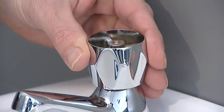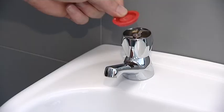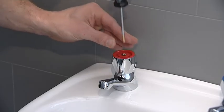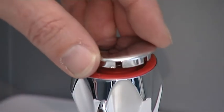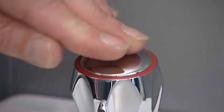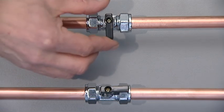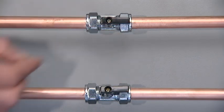Replace the handle, pushing firmly down on the handle to locate fully home, and tighten the screw using the crosshead screwdriver. Replace the decorative cap. Unisolate both hot and cold water supplies and check for leaks.